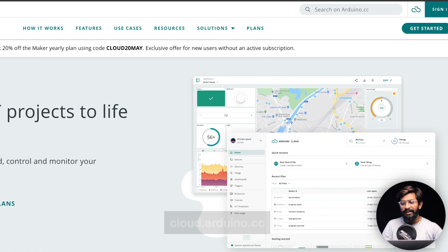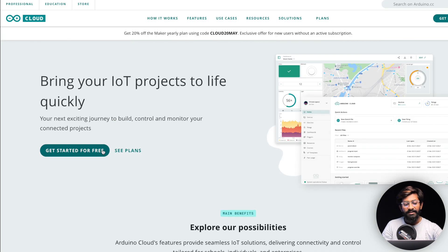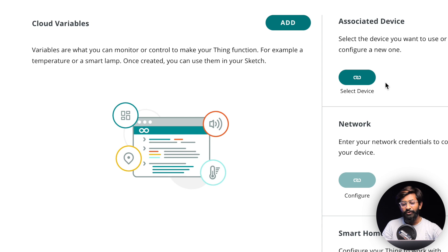Now let's move on to Arduino IoT Cloud. First, go to cloud.arduino.cc and click on the sign-in button. If you don't have an account, you can log in with your Google account. Once logged in, click on 'Get Started for Free' and let's start creating a new thing — click on 'Create New' and then 'Thing'.